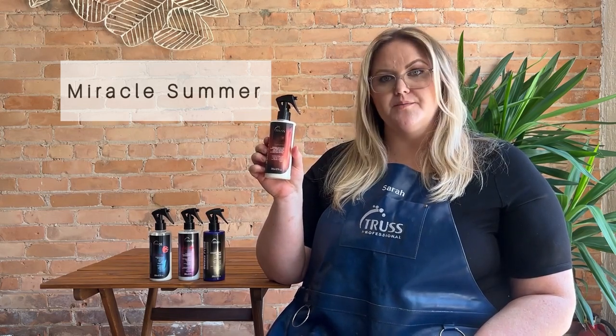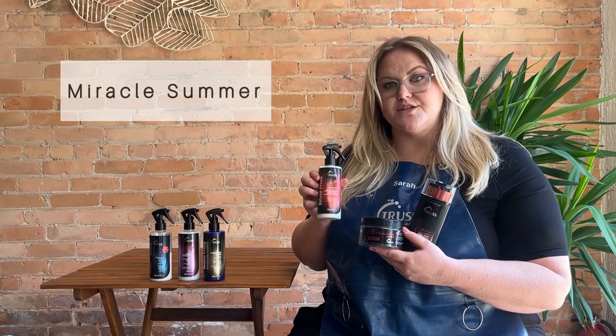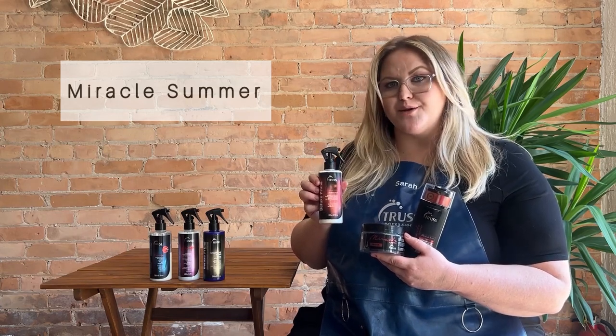Last we have our Deluxe Prime Miracle Summer Spray. This is going to be great for those summer months or anytime you're going to be out in the sun, pool, or water. It's going to have a UV protectant to make sure your color is not fading in the sun, as well as protect it from any environmental issues that can be causing damage to the hair. You can use this in the shower between your shampoo and conditioner, or it's great to spray as a leave-in conditioner anytime you're going out in the sun or in the pool. The Miracle Summer also has a shampoo, conditioner, and hair mask that you can take home to protect your hair from any of those summer elements.